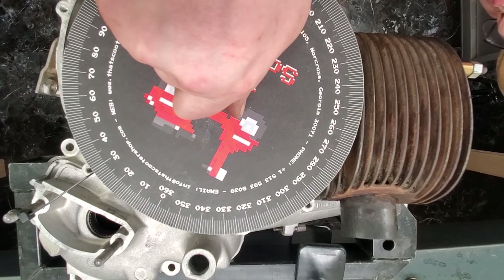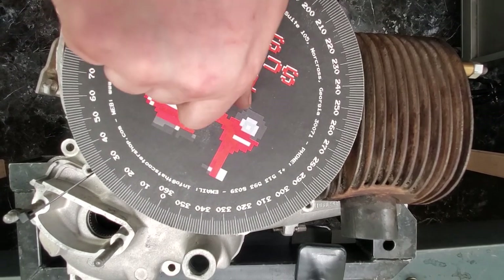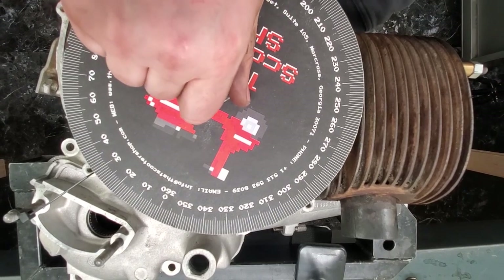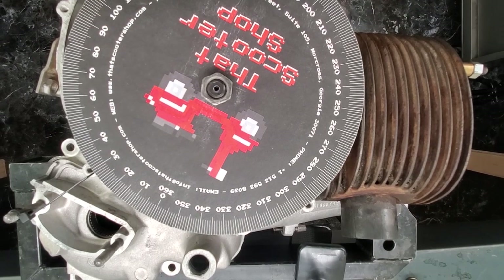Let's talk quickly about this degree wheel. If you like it, you can download it on my website — there's a link in the description below along with instructions on how to put it together. That way you don't have to buy a fancy digital tool and you can measure your timings at home before you put an engine together.